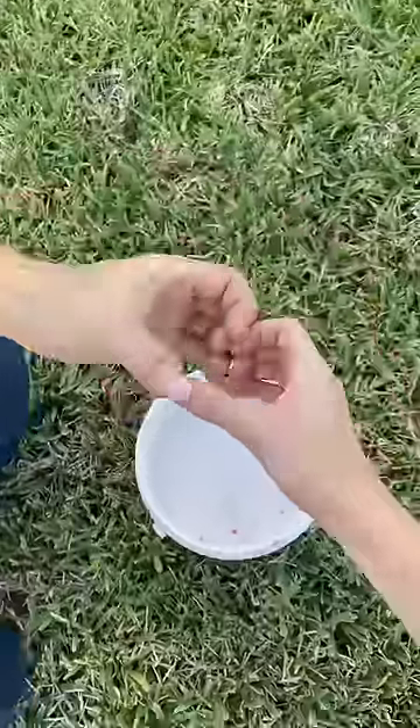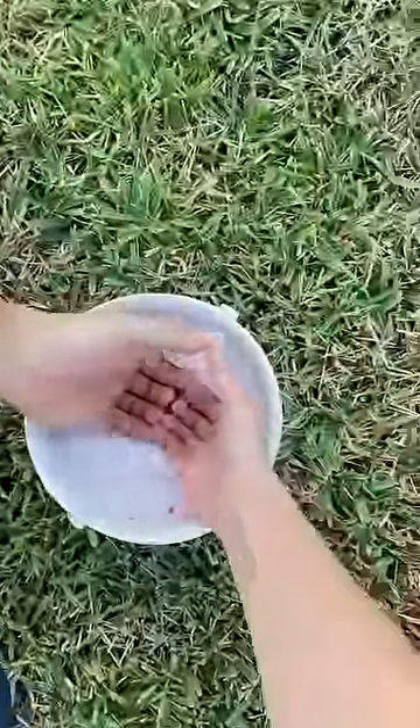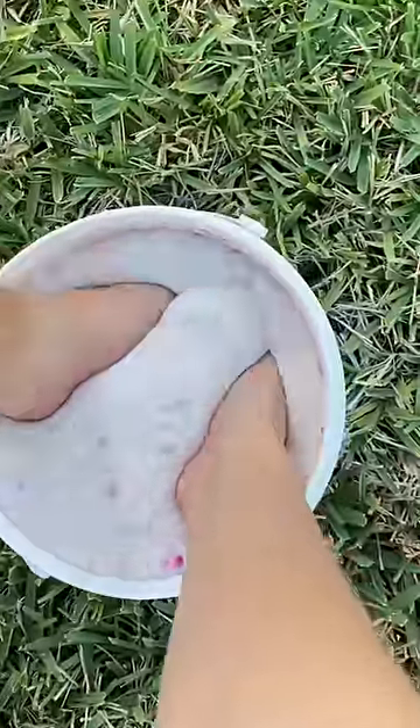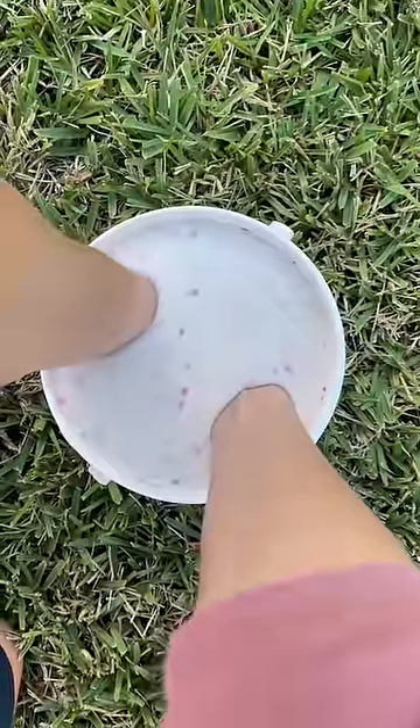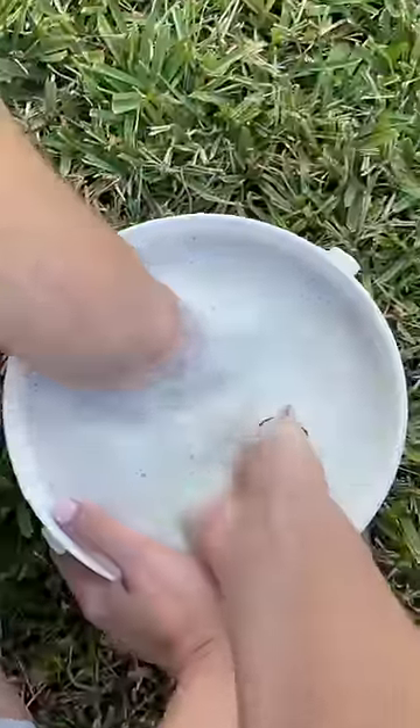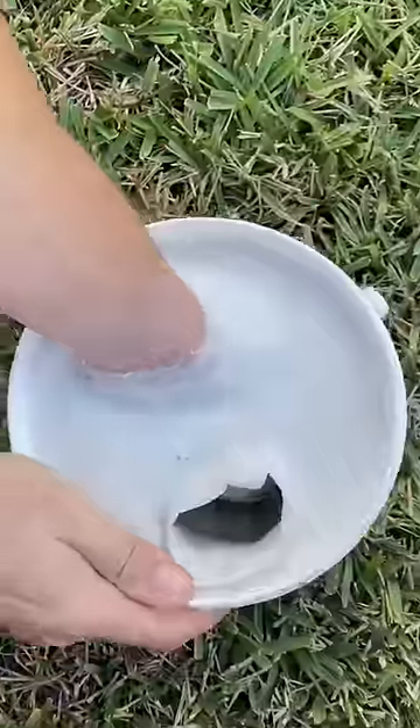Once the pink started to fade to white, we had to put our hands in a heart shape and submerge our hands into the mold, making sure we weren't touching the sides or bottom. I have no idea if this hand shape is going to work out, but I'm so excited about this. Once the top hardened, we carefully pulled our hands out one at a time.